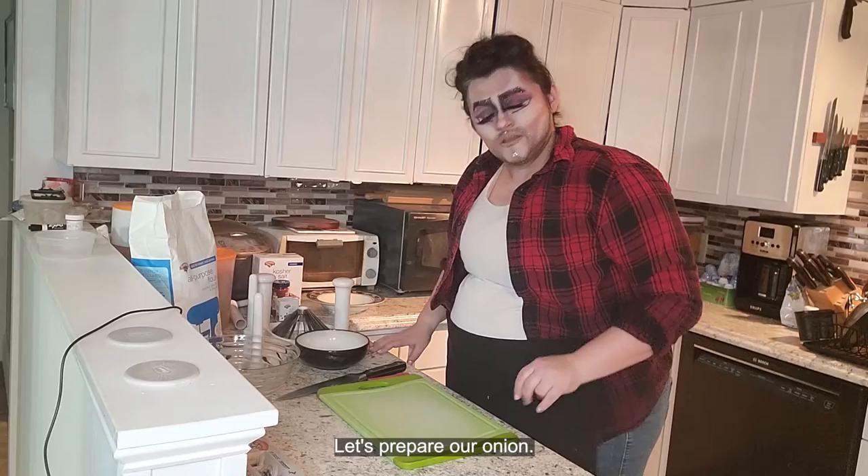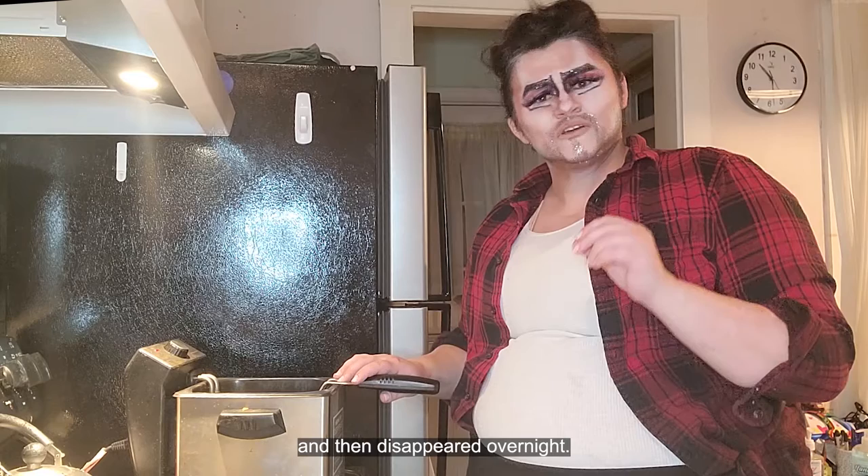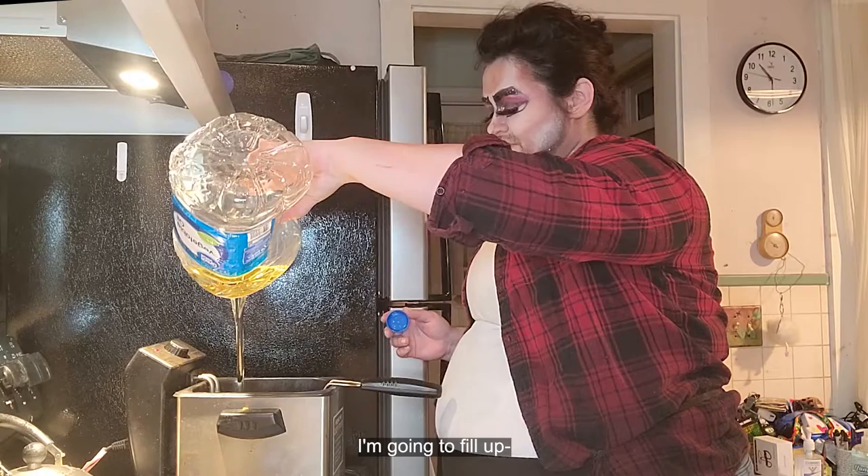Anyway, let's prepare. First, let's set up our fryer. I happen to have a fryer, which I acquired from a cursed Quebec kitchen shop that appeared and then disappeared overnight. If you do not happen to have cursed Canadian cookware, you can also just heat up your oil in a large bowl.